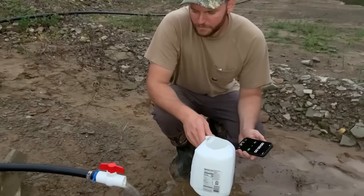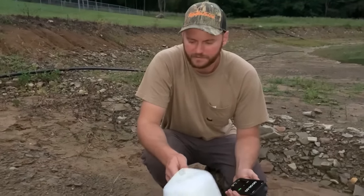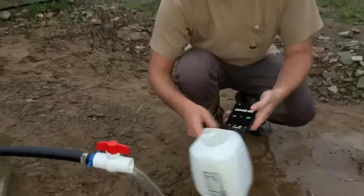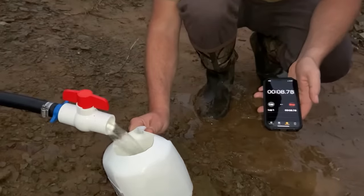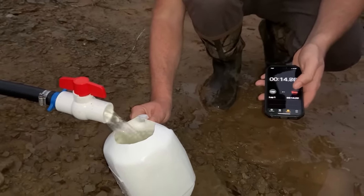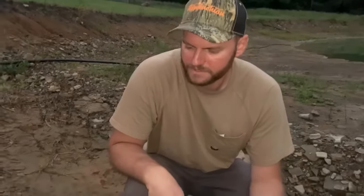The other thing I want to find out is our ram pump was putting about 1.33 gallons per minute. I know this is significantly more, but I want to find out how much more. With the ram pump, 1.33 gallons — it took 45 seconds to fill a one-gallon milk jug. We've got a timer here. So 16 seconds to fill one gallon. That works out to about 4 gallons a minute. So at least three times as much flow we're getting out of this siphon versus the ram pump.